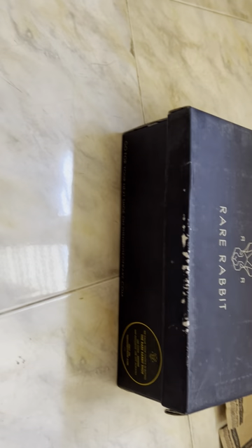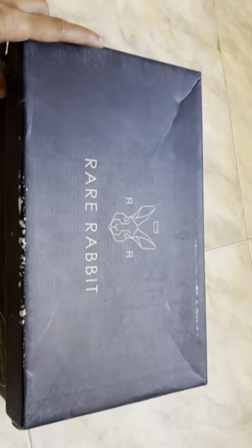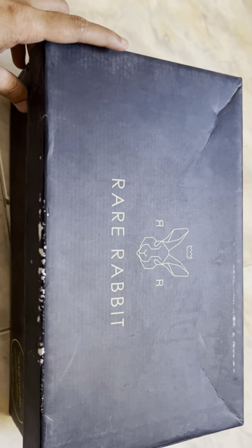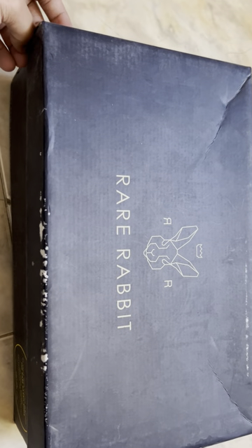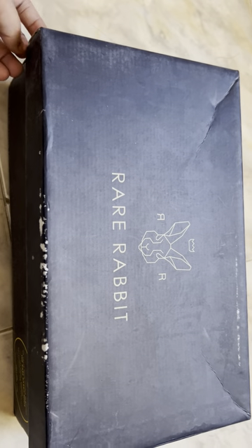Hi guys, welcome to my new video. Today I'm going to show you the unboxing video of Rare Rabbit men's loafers, which I recently bought from Myntra. The cost of the shoes is 3000 rupees, but including the offer I got them for around 2700 rupees.